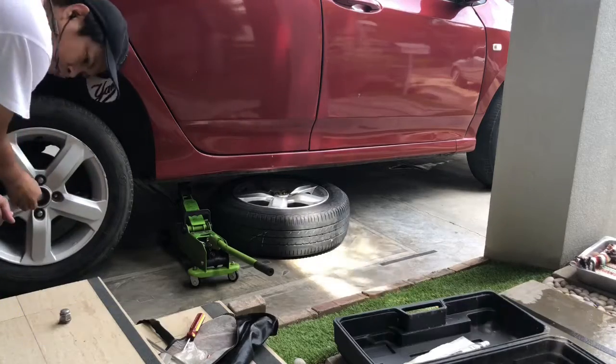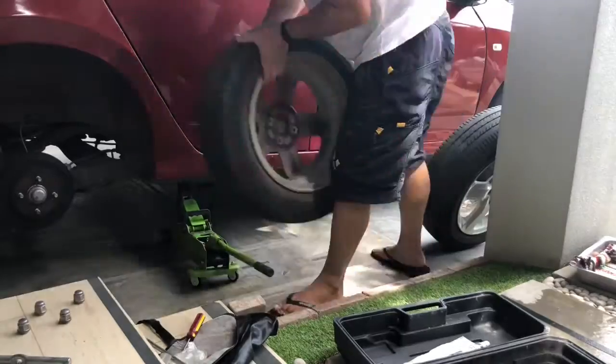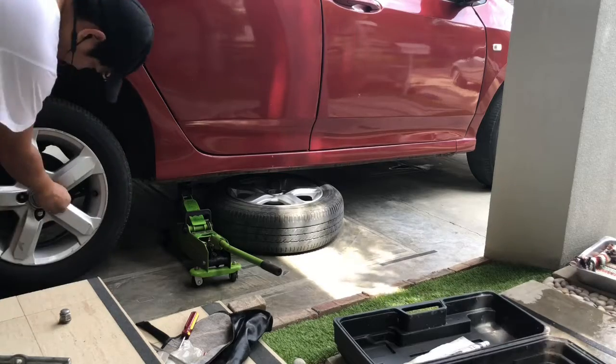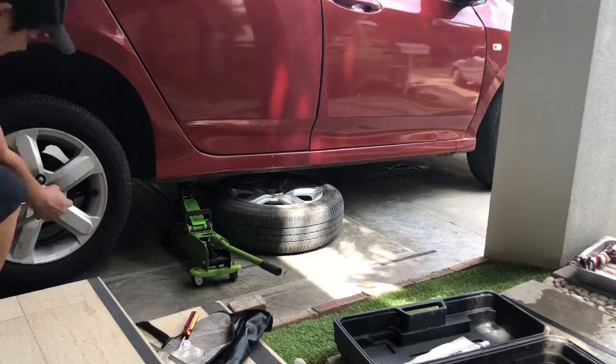Remove all the lug nuts and carefully remove the tire. Align the holes of the rim and replace your tire, then secure all the lug nuts firmly and tightly.